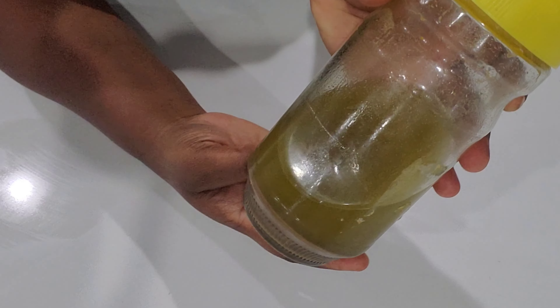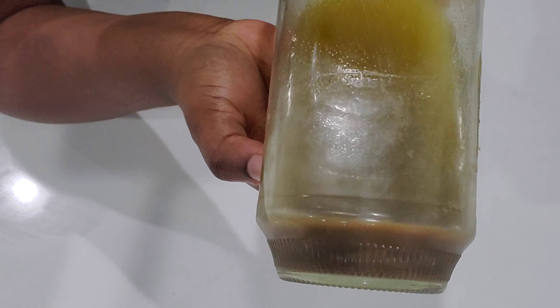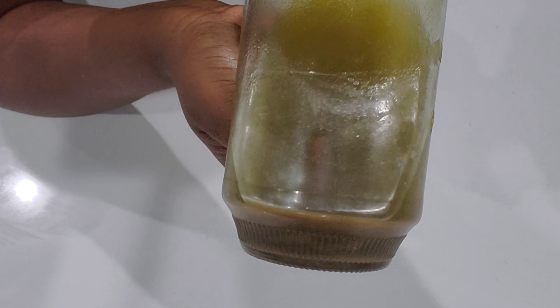Three days later, this is how the oil looks. As you can see, the amla powder is brown now. I am going to filter the oil right now.